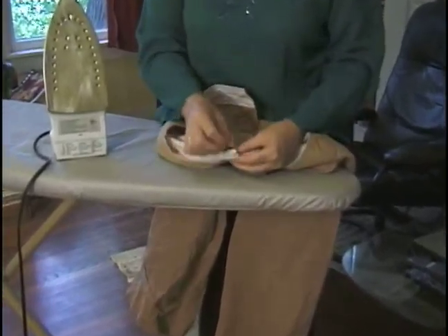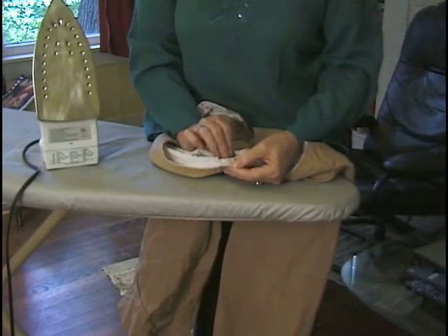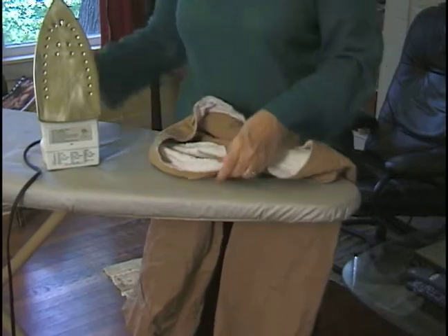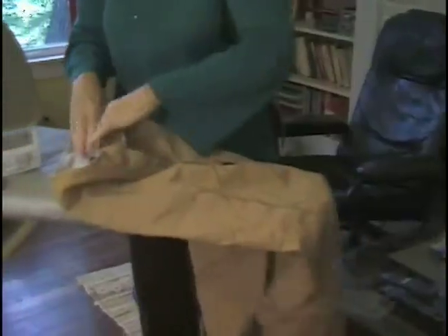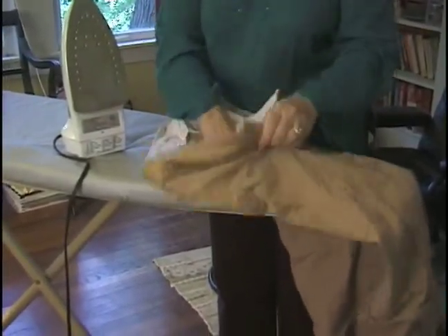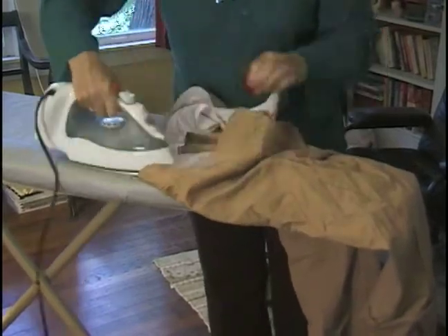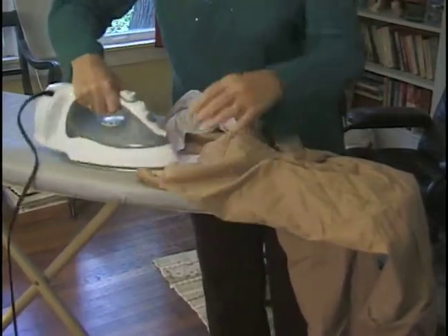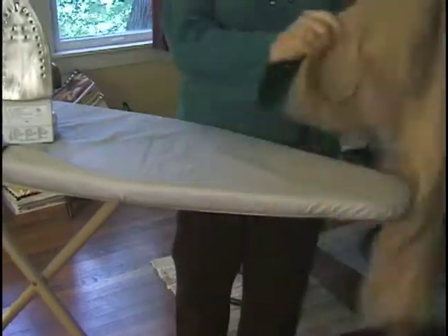We will cool dry them, and then warm iron. This particular pair has a facing on the inside, which is nice. Make sure that the pockets are ironed down first. I do iron the facing on this so it doesn't roll.